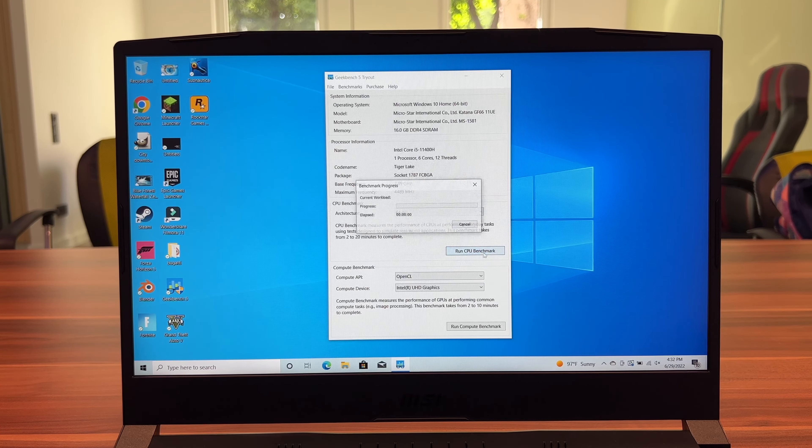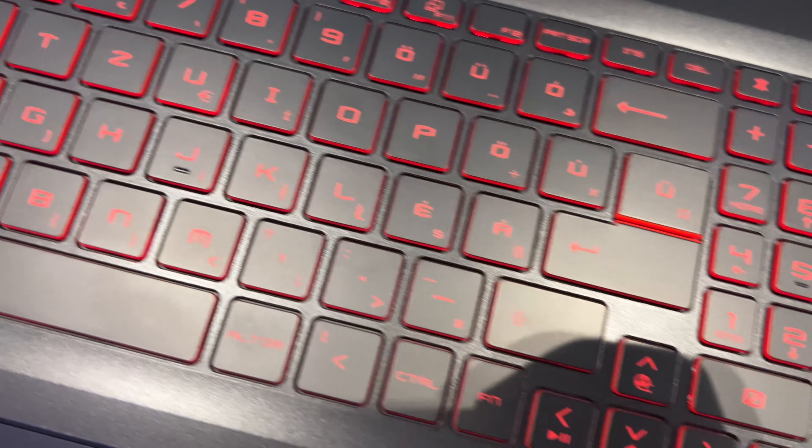Here we have the MSI GF66 Katana. I've done some further testing and reviewed the laptop, the design, the keyboard, and everything there is to know about this laptop. So let's find out what this laptop is all about.